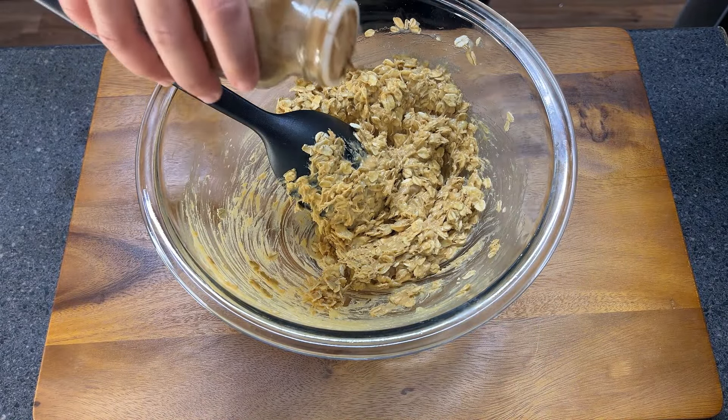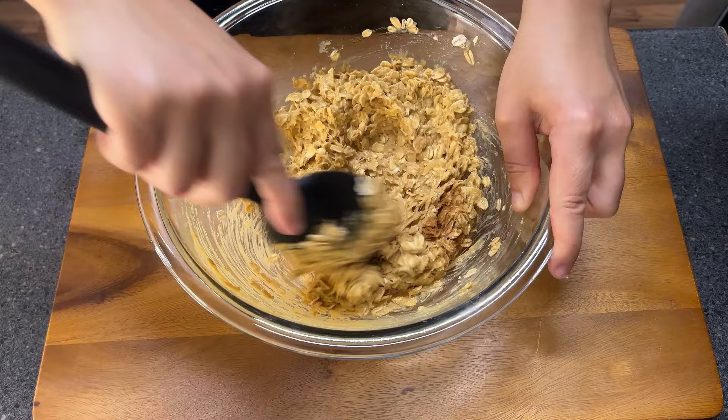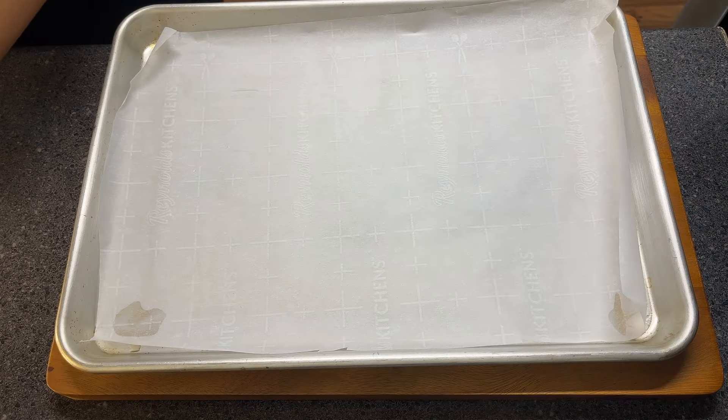Looking good. I'm also gonna add a touch of cinnamon just to taste. I think that's gonna make sense and the flavors are gonna combine. So mix well to combine.